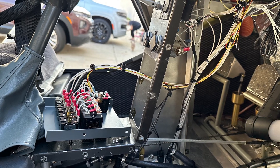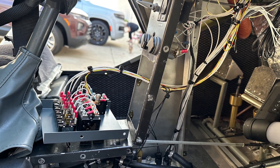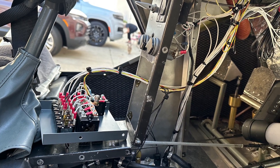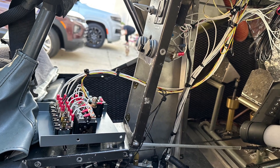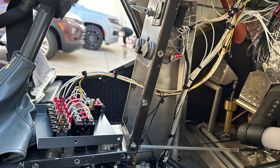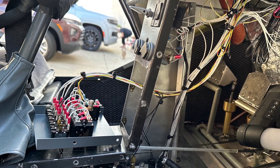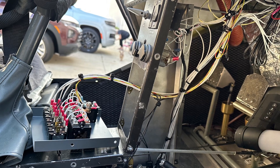We're on day three of the installation using an existing airframe and removal of the O200 engine so we can install a Viking 130 engine. We've not actually installed the engine yet — we're preparing the airplane by modifying the existing systems.